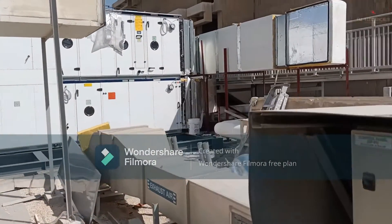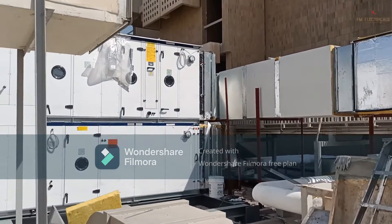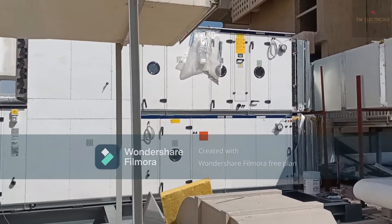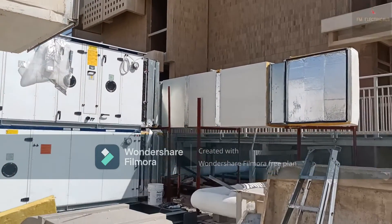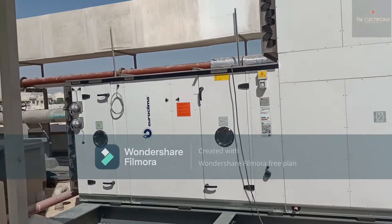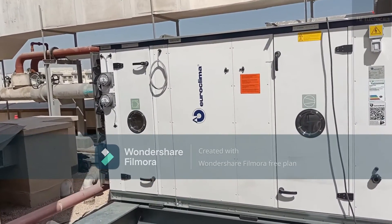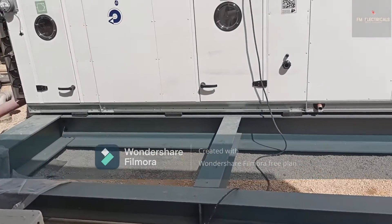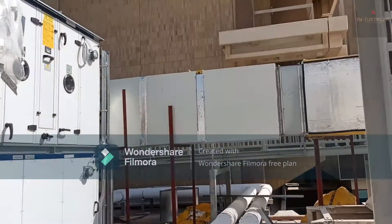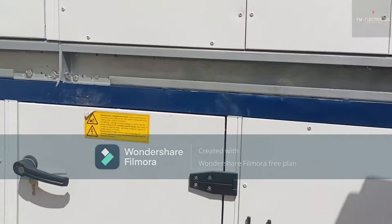Now you can see this big-size FHU. It was very difficult to bring it to the roof because it is very heavy, but it was brought up in parts and then assembled into one complete unit. You can see the structural view — the plinth we have installed for this heavy FHU, and this plinth is bolted to the roof.